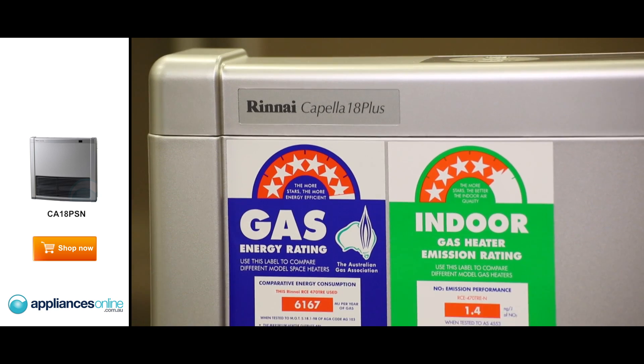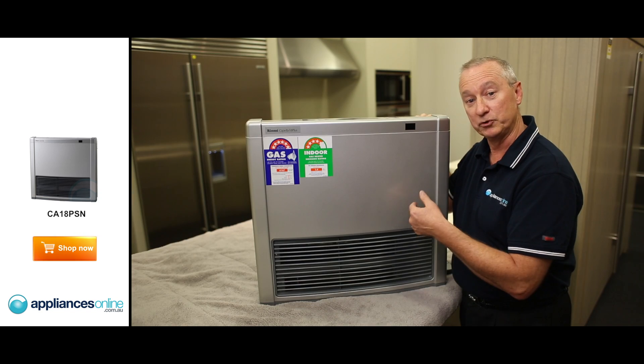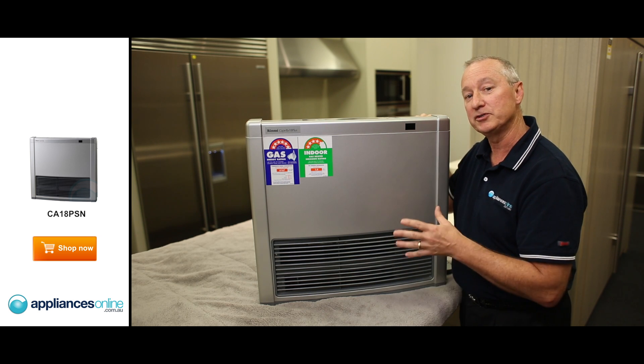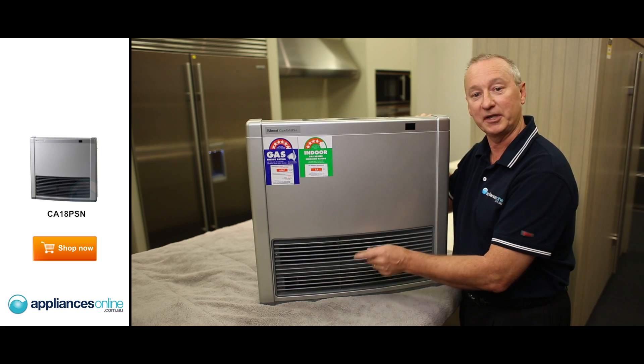There are a couple of different versions that we have with this one. We can have it as all gas. It has got a 2 kilowatt booster element in there as well, so you can have it on gas and electric. Or if it is on LPG and you do run out of gas, you can just have it on the 2 kilowatt heater element, as you see here.